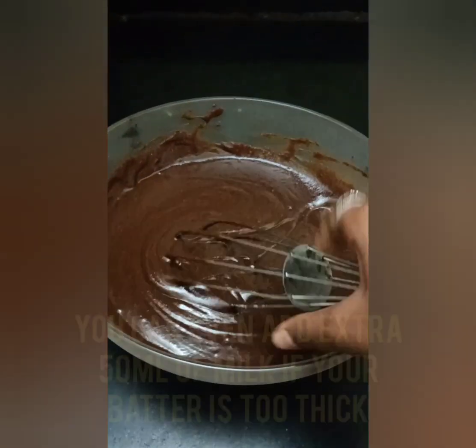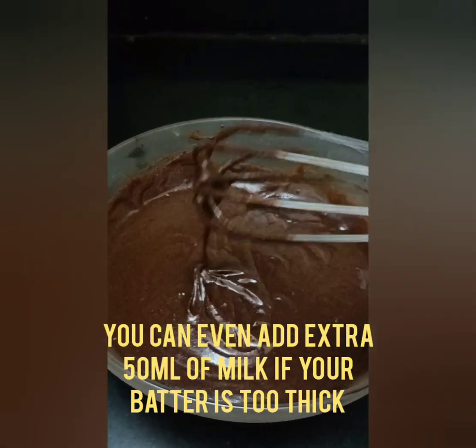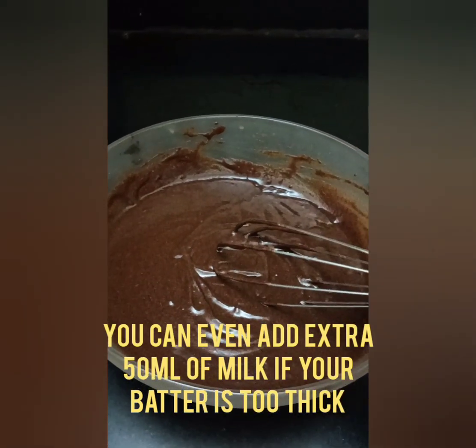We have mixed everything in and your final consistency will be like a ribbon — it has to be thin, because it's a millet cake and it takes more moisture and more water.